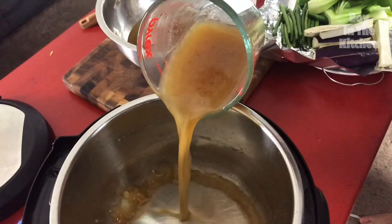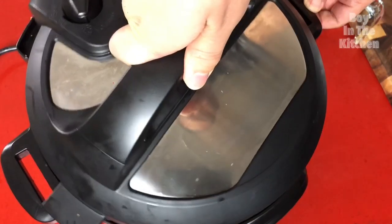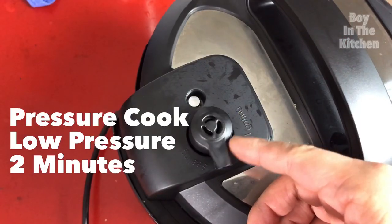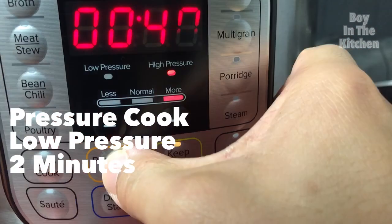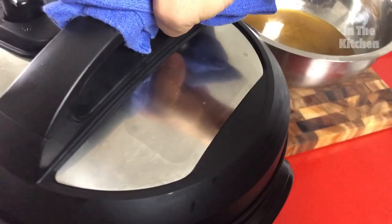Turns out there was a reason why she used those hissing pots that competed with the volume on my TV. They tenderize the meat faster and can cut 70% off your cooking time. Nowadays, we have electric pressure cookers that are quieter, leaving everyone in the house to watch Netflix undisturbed.